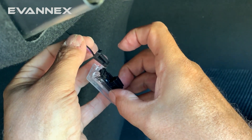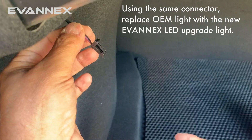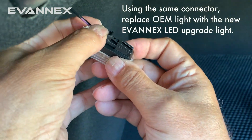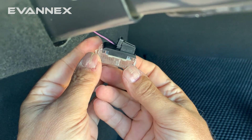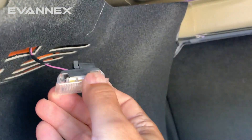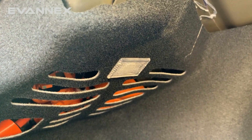We will then take that same connector, replacing it with the new upgraded LED light, and pop it back in like that. The next step is simply to replace the light — all we do is pop the light in like that, and we're done.